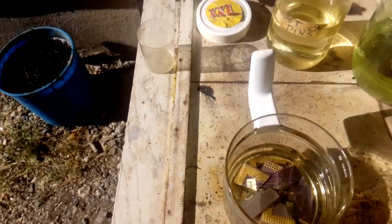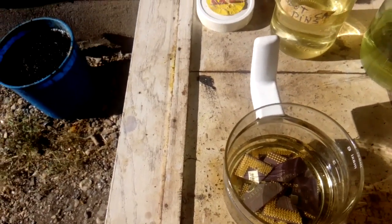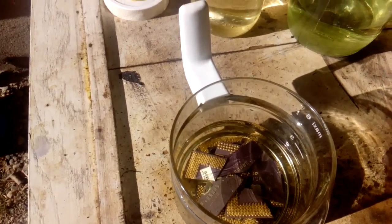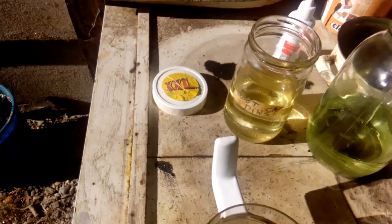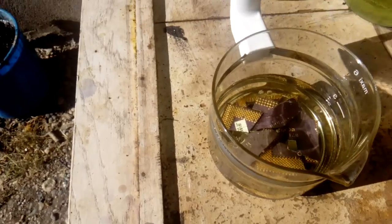And next we will add just a half cup of nitric acid to make aqua regia — just a little, about half a cup. And now we got aqua regia.